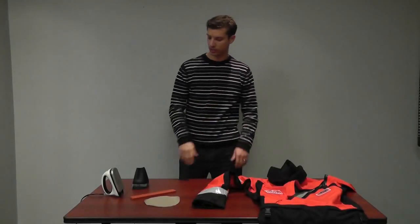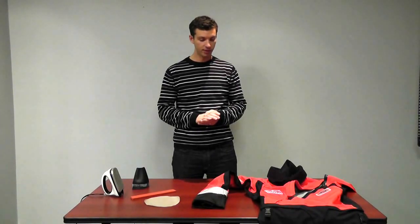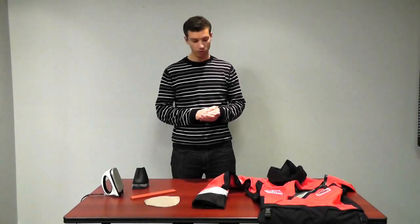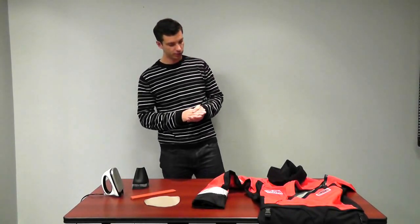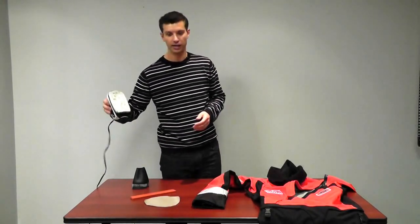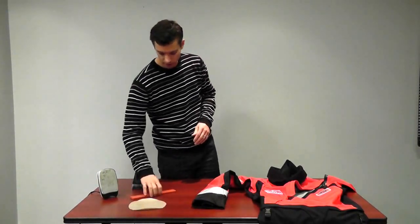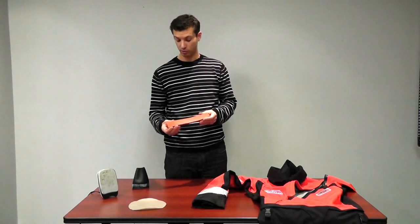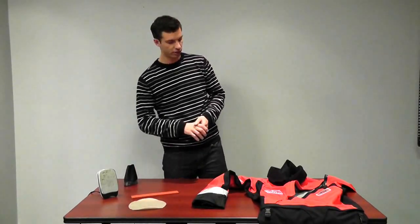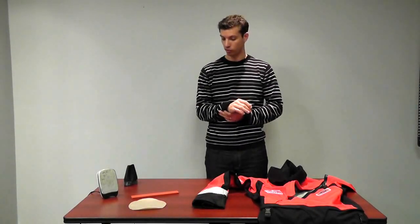Hi there. We're going to talk today about doing a replacement on a wrist seal in Mustang's Sentinel Series dry suits using our Rapid Repair technology. The first thing we're going to do is assemble all of our materials. What I've got here is a hand iron, a piece of non-stick paper, our wrist seal replacement jig, and a replacement wrist seal. These are all the tools you're going to need to do a replacement on your Sentinel Series dry suit wrist seal.